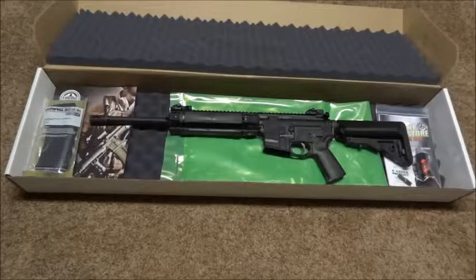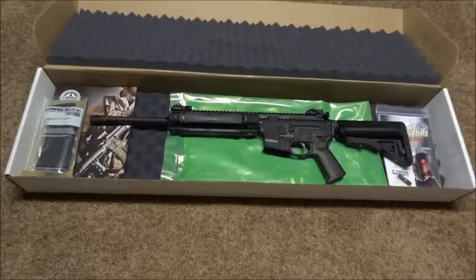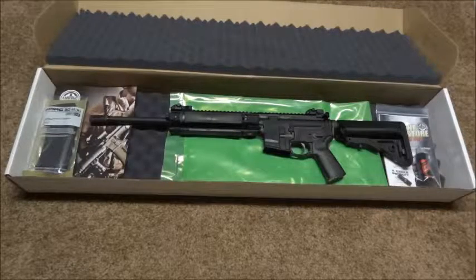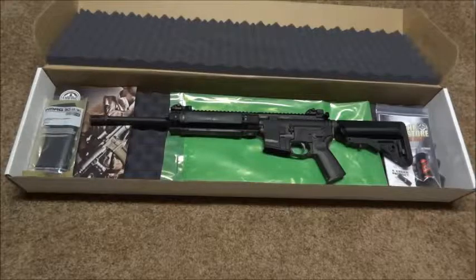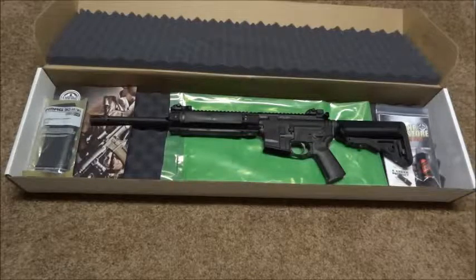Besides that, there were a couple scratches on the firearm itself, so I sent it back and got this one - the second one - from a different distributor. There are ups and downs with this one too. The big upside: it was a lot cheaper than the first one. The downside: not only did it not come with the Vltor EMOD, but it didn't come with the MIAD pistol grip either - it came with the Magpul MOE, which is a little bit of a step down from the MIAD.